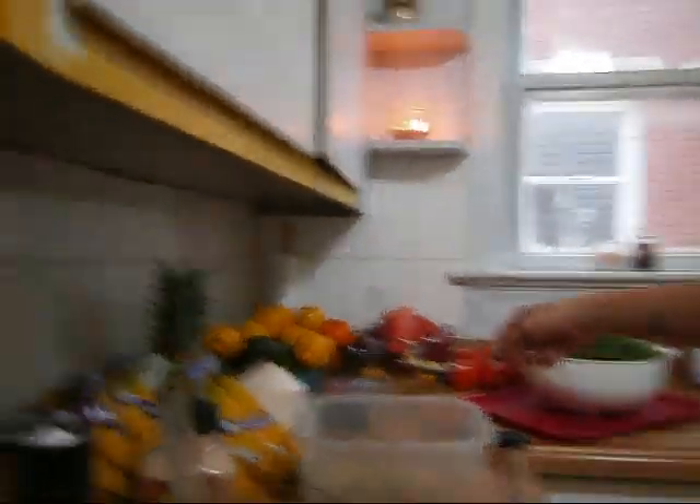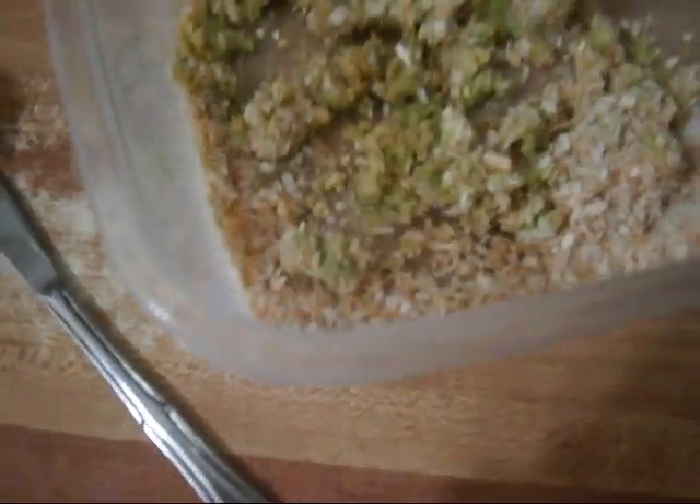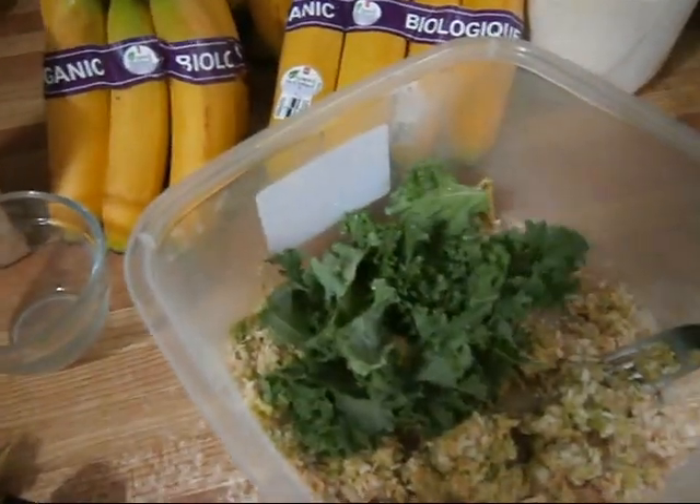At this point, your mixture should look similar to this — depending on how much onion flakes you've added, it might look a little different. The next thing we're going to do is start adding in our kale.